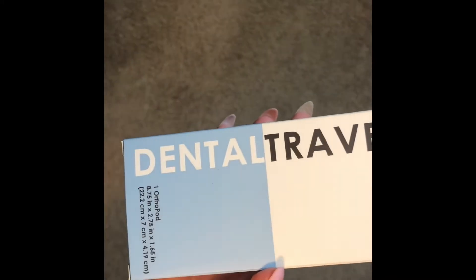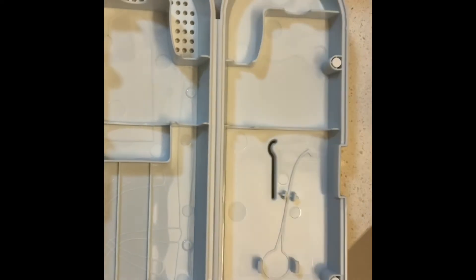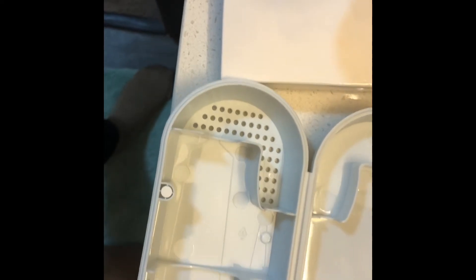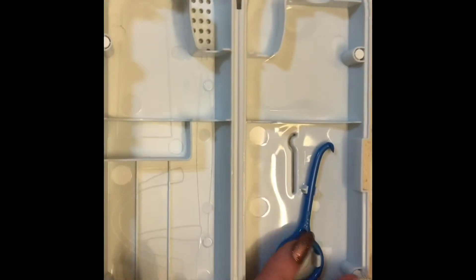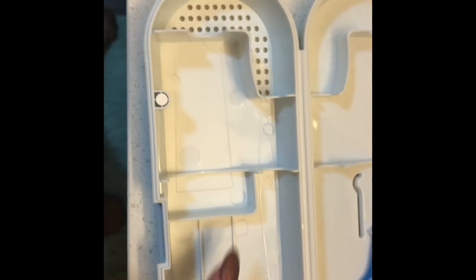The chewies definitely helped with comfort. The other thing I bought was this ortho travel case — it's from the same company that makes the ortho key. Inside the case there's a designated spot for an ortho key, room for a full-size toothbrush, and the whole case is vented so your toothbrush dries nicely. I keep this at work in my desk with a full-size toothbrush, toothpaste, extra floss picks, my ortho key, and some chewies — it's my work kit.